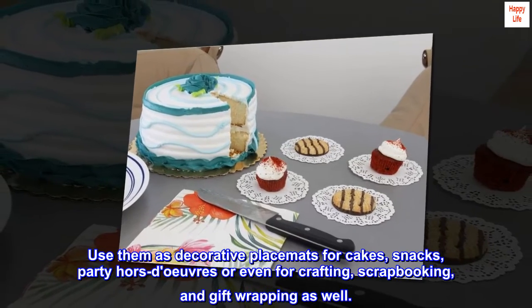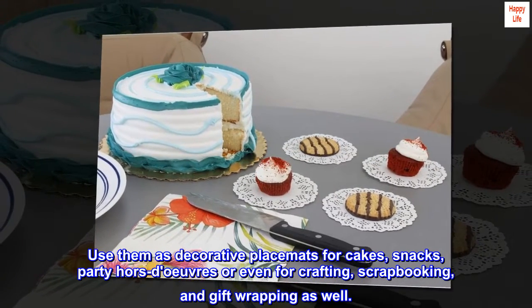Use them as decorative placemats for cakes, snacks, party hors d'oeuvres, or even for crafting, scrapbooking, and gift wrapping as well.